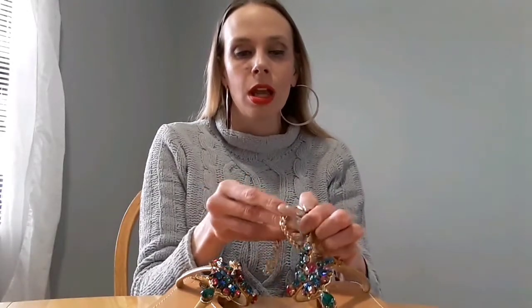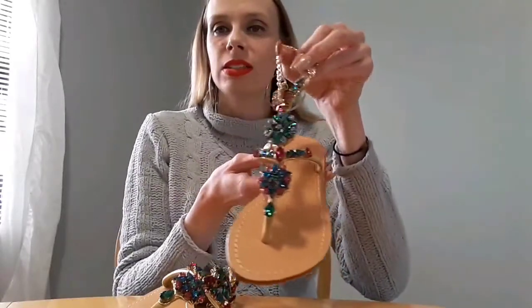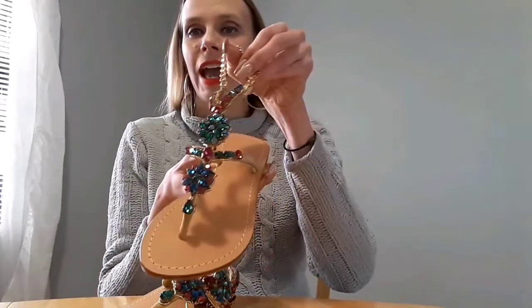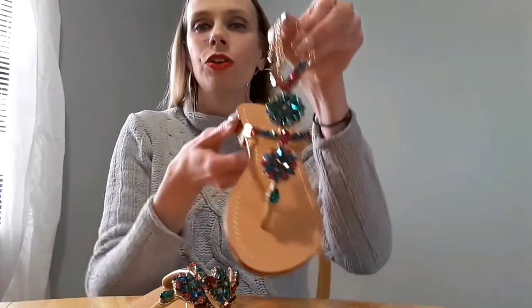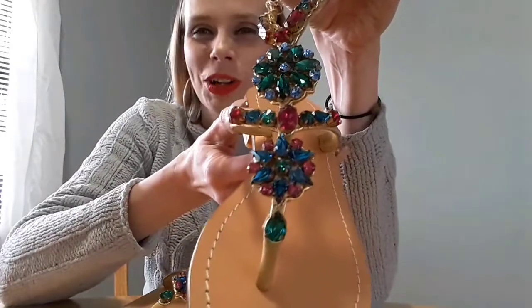Pasha makes these bejeweled shoes made with Swarovski crystals. Let me hook this back on here so you can actually see how they wear. These are their flats — I won't call them flip-flops because that just seems wrong. This is the 'Forth' style, and you can just see how much they glitter. That is Swarovski crystal.